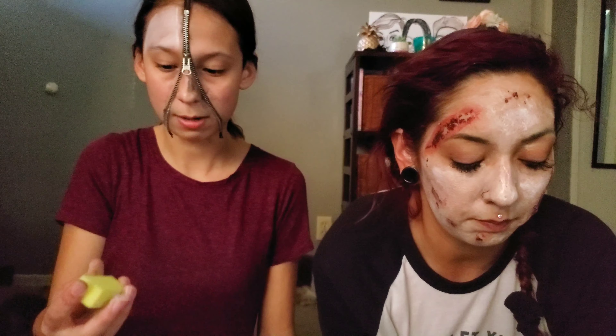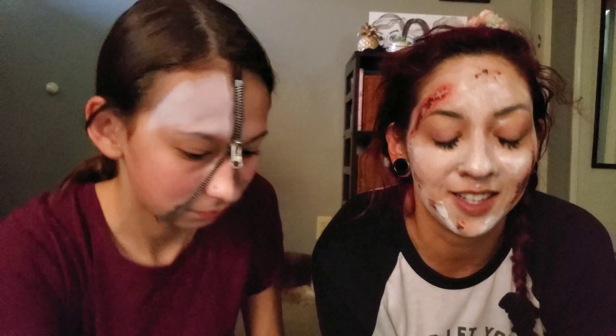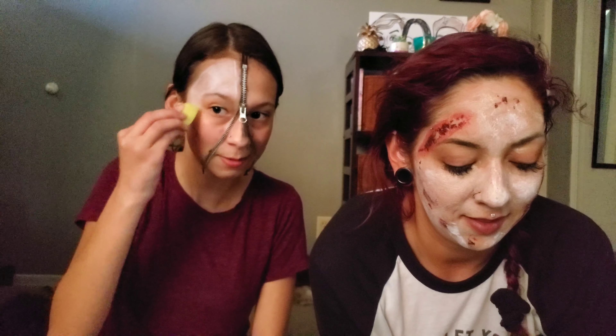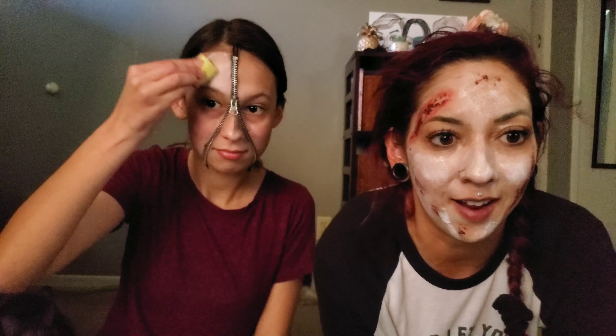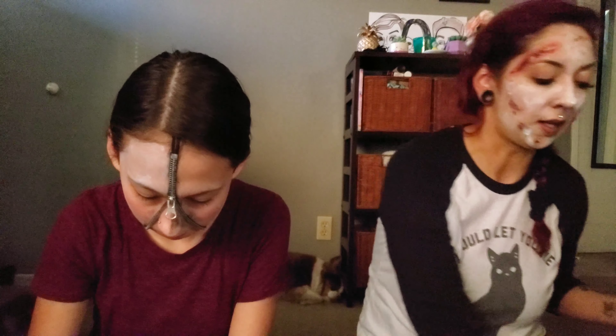This smells so bad. Should I put water on this? That would probably make it easier. That smell — it's terrible. I told you. It would probably make it easier to spread. Now it's easier to spread. All right, I'm gonna go dry this layer and then start putting the white back on again.